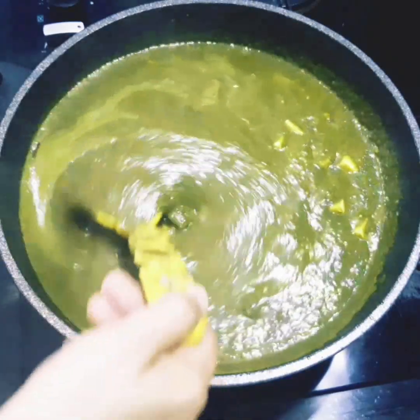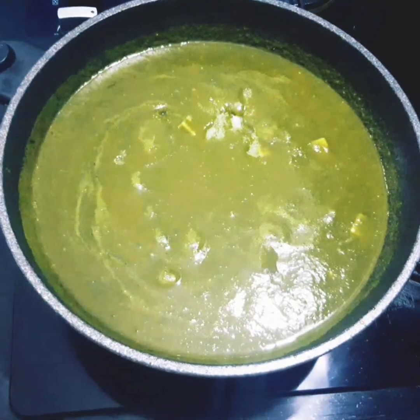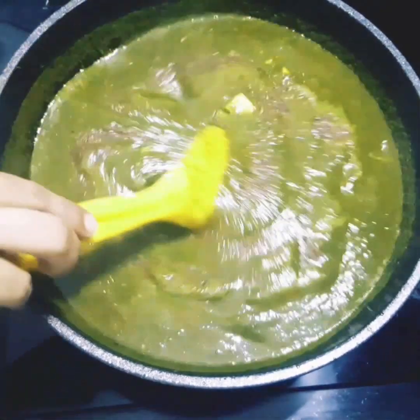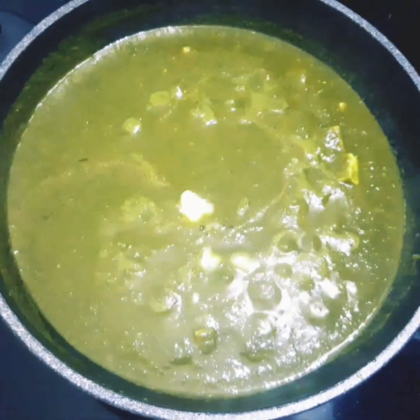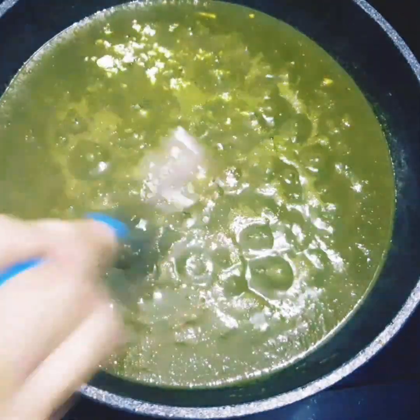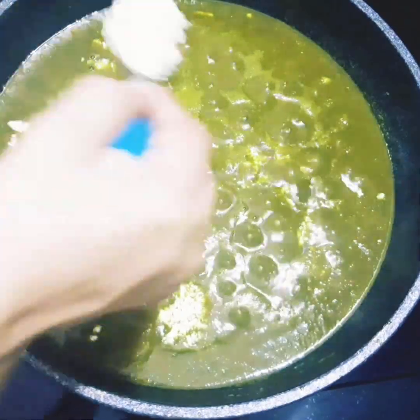Let's cook the pan. Add 1 tablespoon of salt. Let's mix it in the pan. Add 1 tablespoon of butter. Let's cook it in the pan. We weigh the pan and put it in the pan.